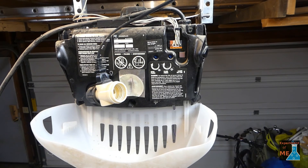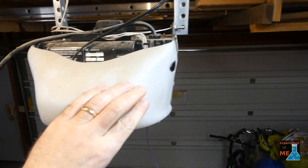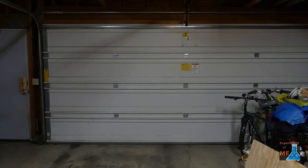This is what it looks like with the lights on — now you can see the difference. I hope this provides something helpful for you. If you like my videos, subscribe and I'll make more. Bye.